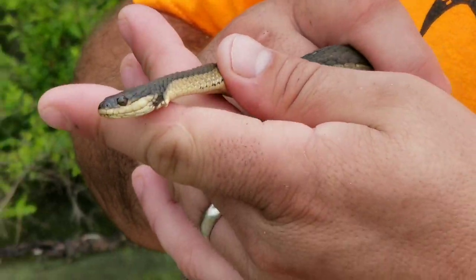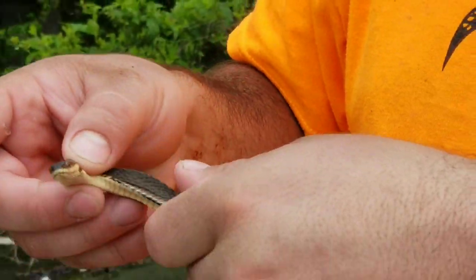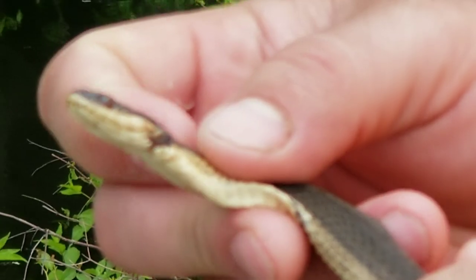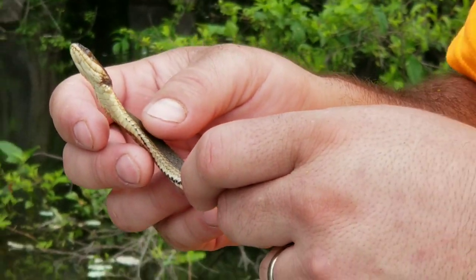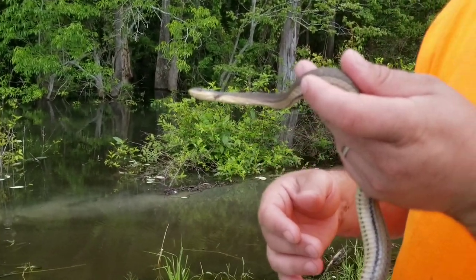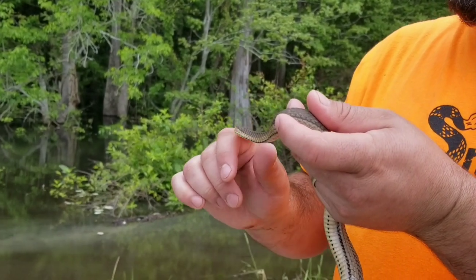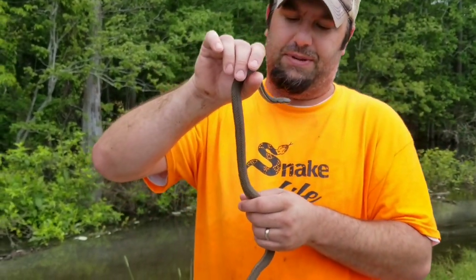Hold it right there so you can see it — yeah, it looks like something got him by the neck. He might have got caught in a crawfish trap. But look, he's flattening out right now. He feels stiff like a vine. I just wanted to show you his injury. Look how flat he is on the side — his whole body was like that a little while ago. It must be one of the defense mechanisms. They flatten out, and it seemed like they wouldn't be appetizing, or maybe seem like they're dead.